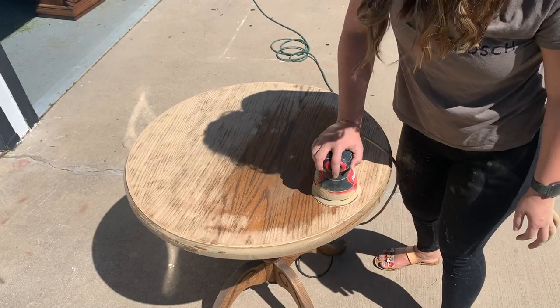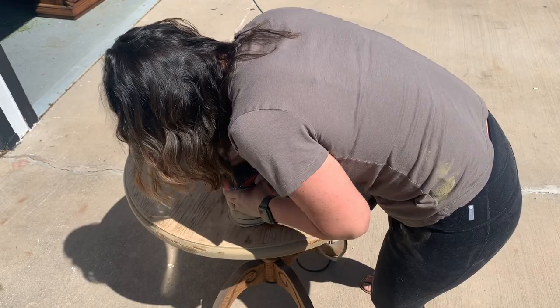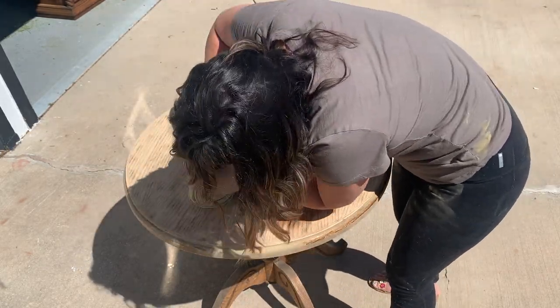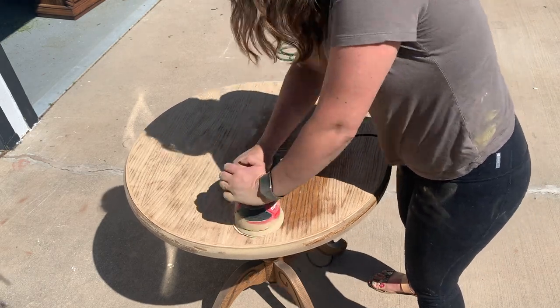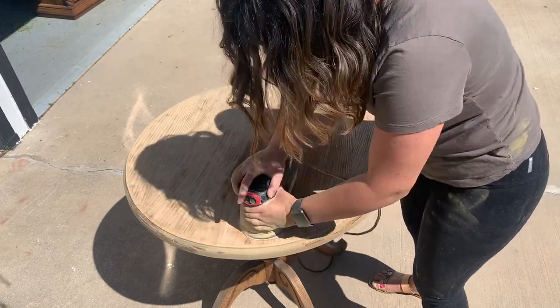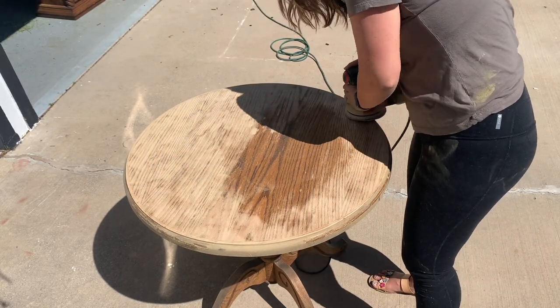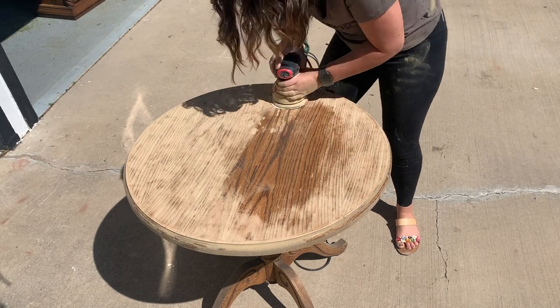The reason I chose to sand the top of this table is because it was in pretty rough shape, as you can see here. You can also do this technique when there is the appearance of a grain — I like to do it when I have an actual grain, which is why I sanded the top. Anytime there is the appearance of a grain or an actual grain, this technique works well. I did not sand the whole entire table because B.B. Froesch paint transformer, when added to paint, will just bond to any surface.